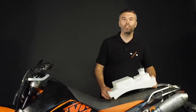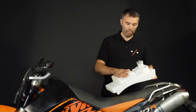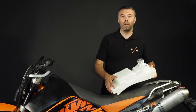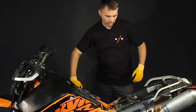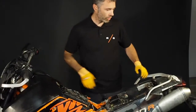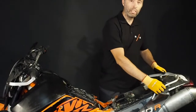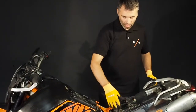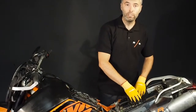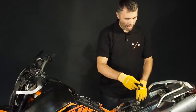Hey guys, today we would like to show you how you can mount the new underseat tank from Rade Garage to the 950 Super Enduro. The first stage is fairly easy — there shouldn't be any surprises. We suggest you start with removing the handlebars, then you remove the side fairing, then the battery and the electrical stuff.